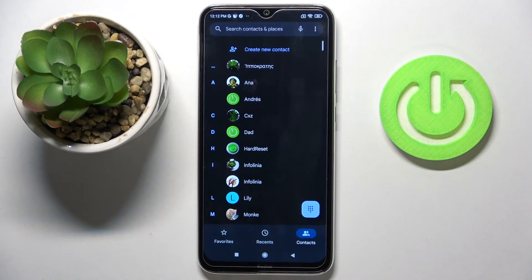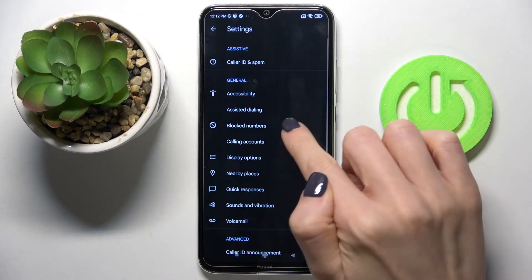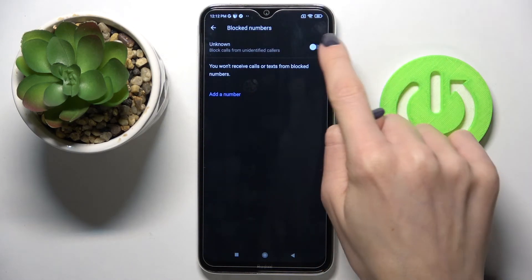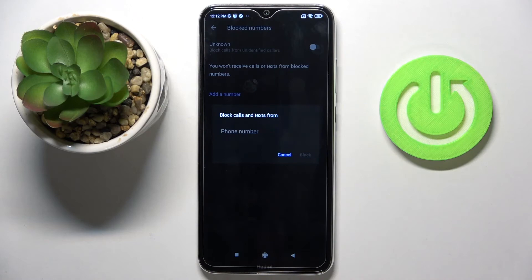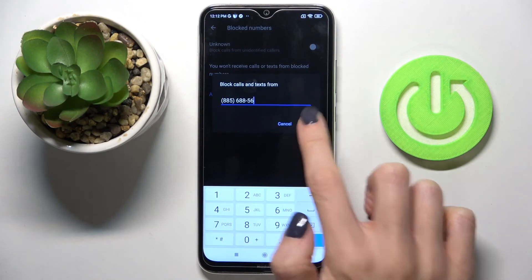If you'd like to set some general rules, tap on the more icon, go to settings, pick block numbers, and now you can block all unknown callers or add a number manually — just like this.